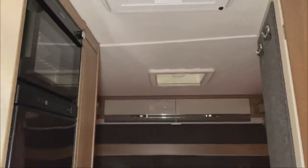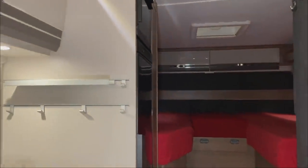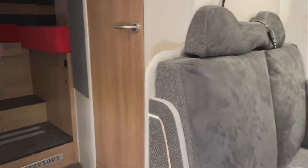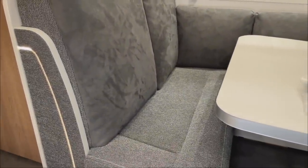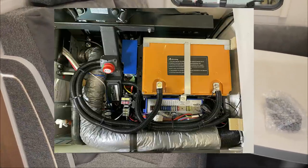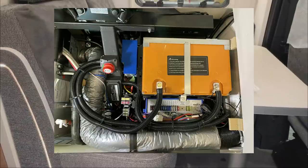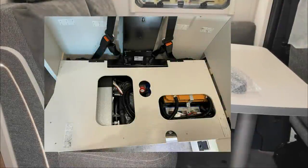We installed here, and in the rear garage still a 230-volt socket. Then he gets a 200 amp-hour Liontron battery. We installed that under the seat. I'll show you again how we did it, how the installation looks, and how it looks now finished — of course with the main switch so he can fully disconnect the electronics from the battery.